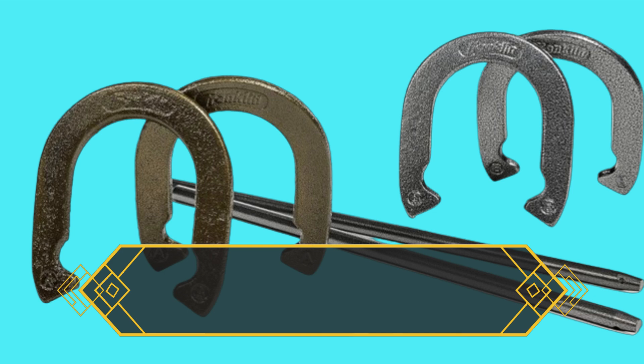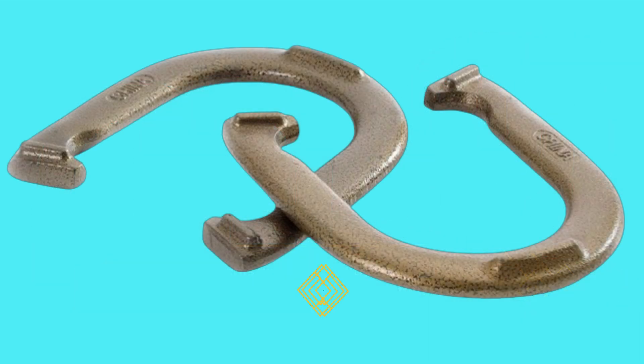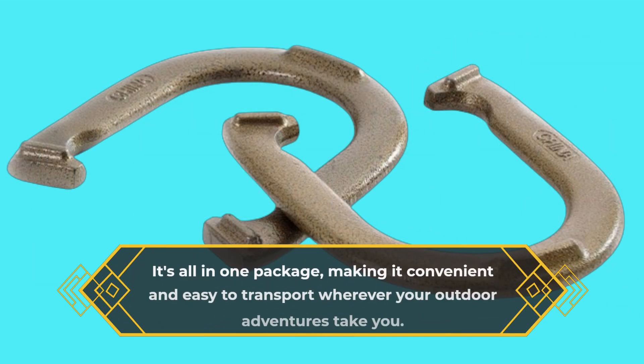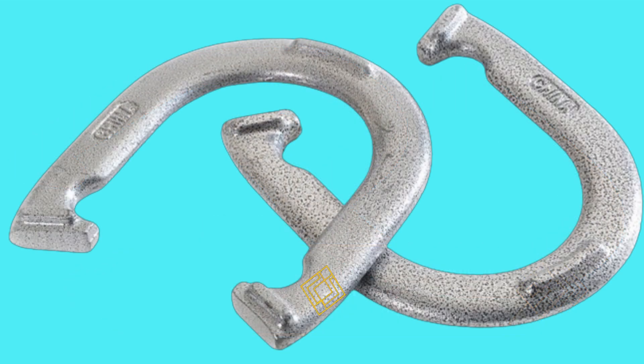This set comes with everything you need to get the game going — four steel horseshoes and two steel forged scoring stakes. It's all in one package, making it convenient and easy to transport wherever your outdoor adventures take you.